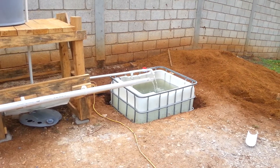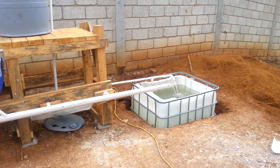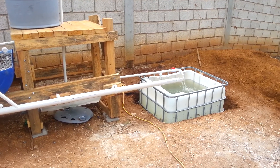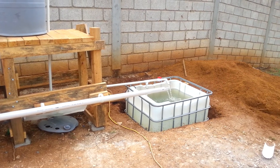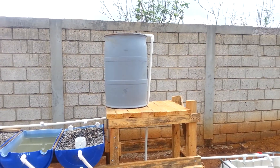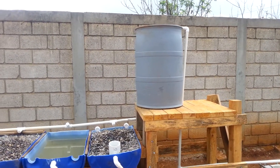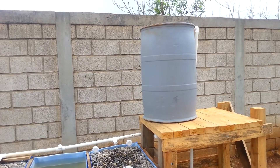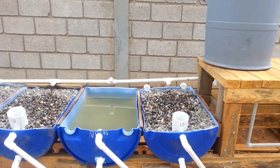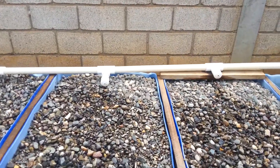We'll learn more about that later. This system is just brand new, only a couple days old, so the bacterial growth — the beneficial bacteria — is not up yet. So let's just review this again. From the fish tank, the water's pumped up. You can see the PVC pipe that goes into the dump barrel. There's a used siphon inside this dump barrel, and as that begins to hit the siphon level, which is pretty close to the top of that barrel,